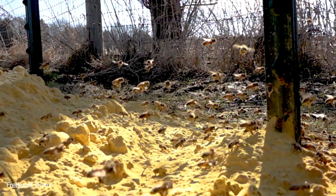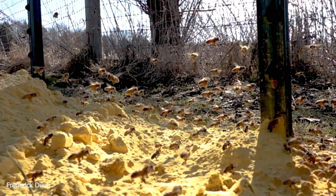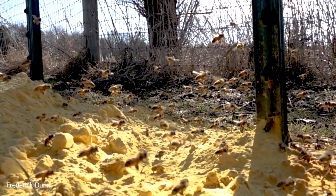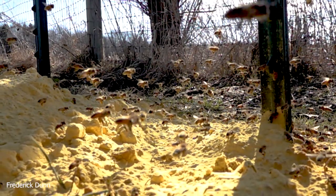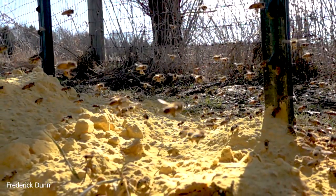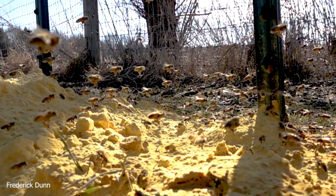The bees came right out there and it was amazing — if we did a time lapse of this, you would be able to see how quickly they took the pollen off the ground. They were cleaning it off the blades of grass and everything else.